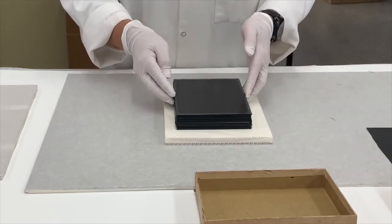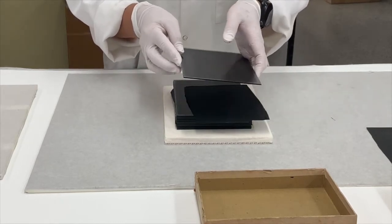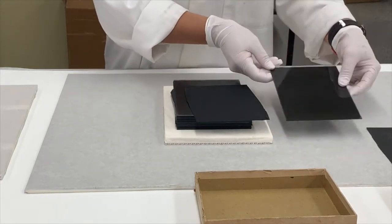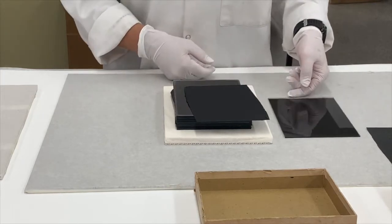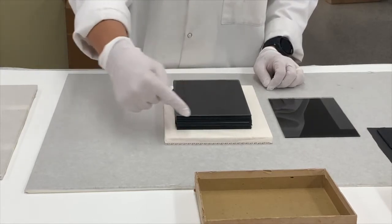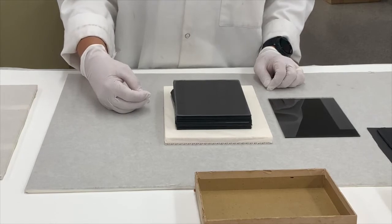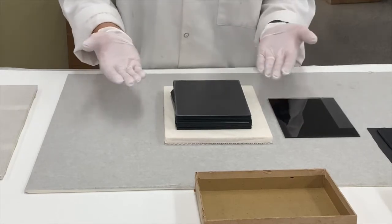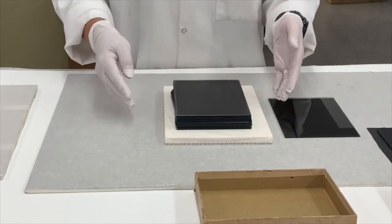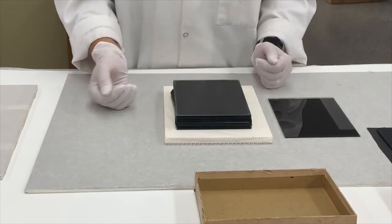These are gelatin dry plates, as indicated by their color — that really contrasty, very dark color. A collodion would look like a light gray. You can also see here that there's some silver mirroring, which is a form of deterioration on the plate caused primarily by moisture coming in from the sides and reacting with the silver in the image. I'm going to look now for the plate the reader has requested and have a look at it on the light box.